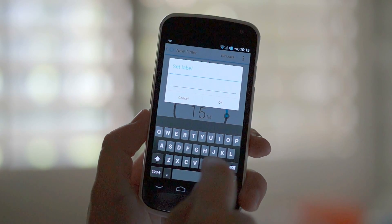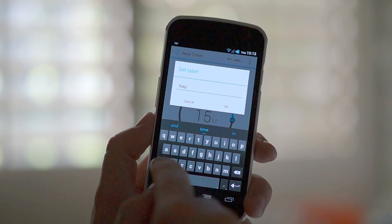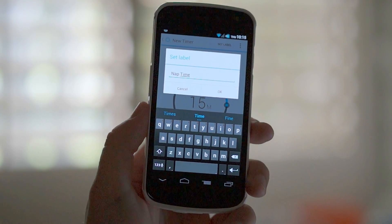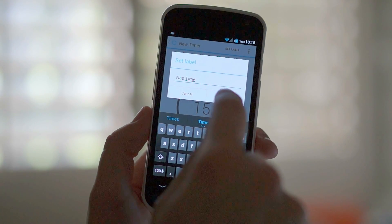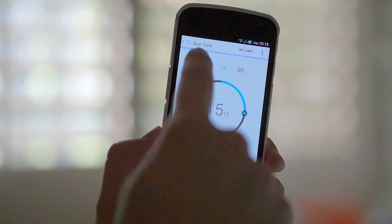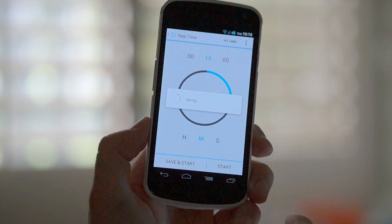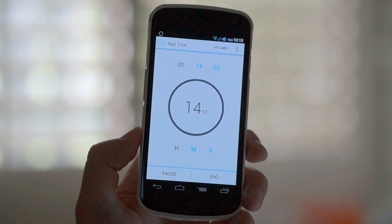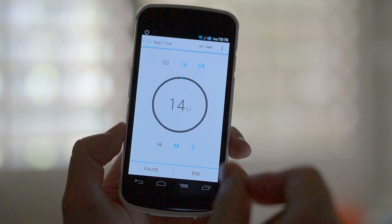So you can set up 15 minutes and set a label. Maybe I want to call this one "nap time," because as a full-grown man, sometimes you still need to take a nap every now and then. There we go. The label is set — nap time here at the top — and we can save and start. And it'll just start the timer. Super easy, super functional, and wonderful.